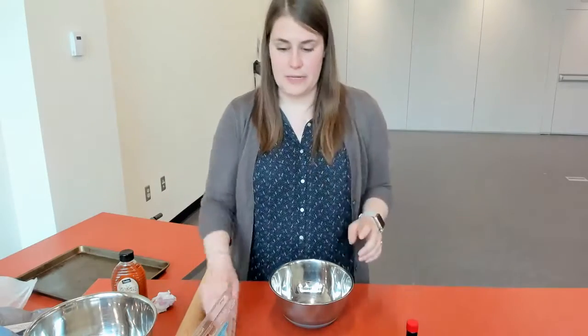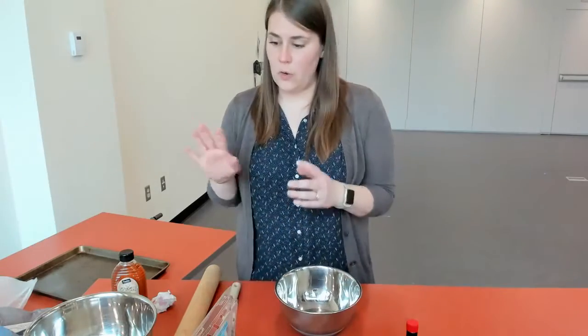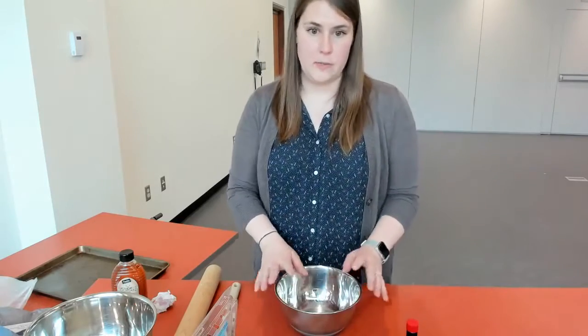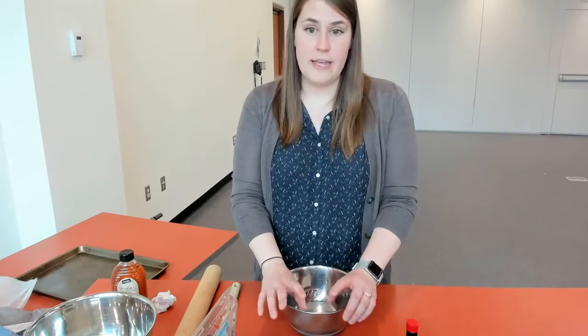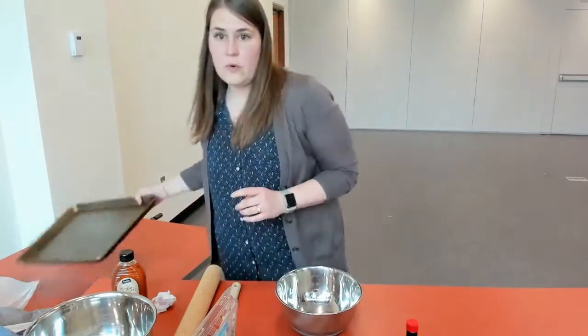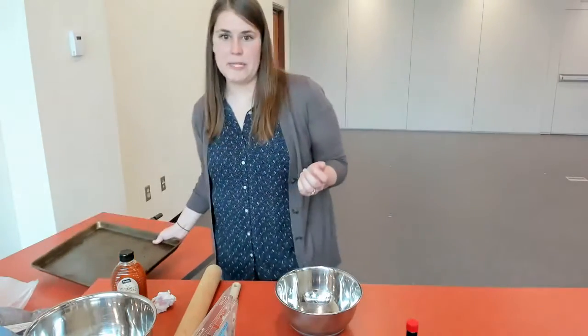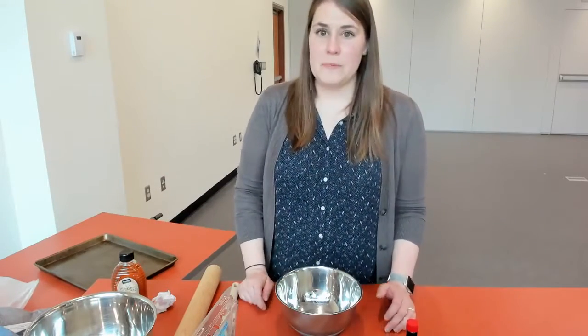If you have a mixer at home you can use your mixer. I don't have my mixer here with me today, so I'm just going to be using my spatula and a bowl. But if you have a mixer it's going to go a lot easier for your dough. We're going to start with the cookie crust ingredients — the dry ingredients first. But first I'm going to have you start your oven: preheat your oven to 350 degrees. Get out your 9 by 13 baking sheet — you can also use a 12 inch round pizza pan if you want to make it look like a pizza — and spray it with some cooking spray.